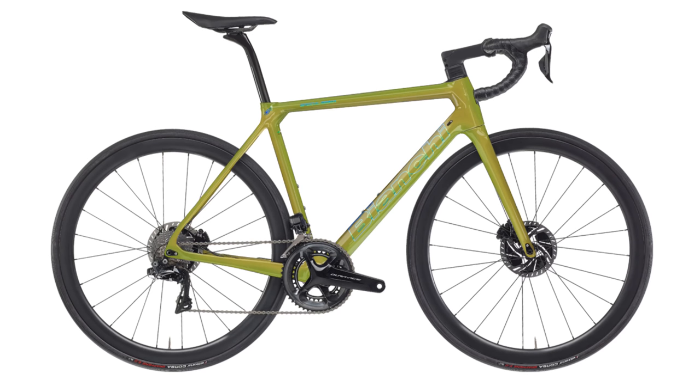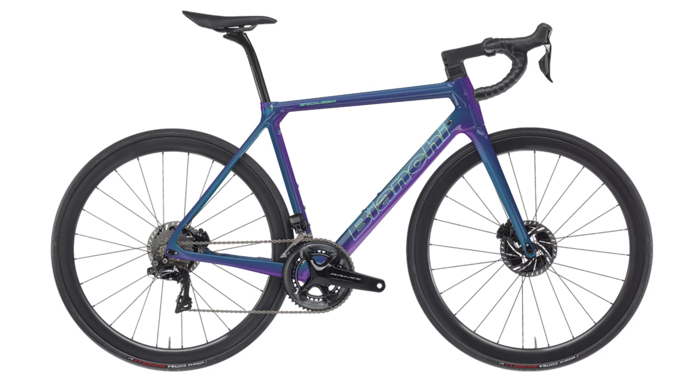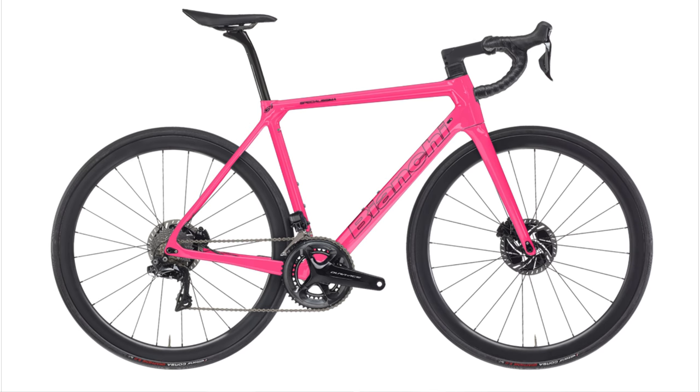The bike we're going to be talking about today is the Special Isma, and Bianchi are just rolling out all of the new paint jobs for this new bike. I must admit they're looking quite impressive — I quite like some of the fading where they have the Celeste into the black, it looks really quite good. But the real question is, is this like the old Special Isma, and is it the same bike under the hood? We're going to have a discussion about that after we roll that intro.